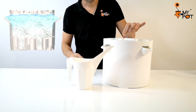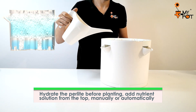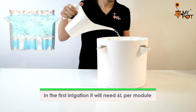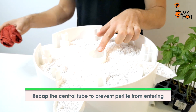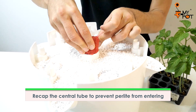Before planting, hydrate the perlite — it will absorb two liters of water, and another four will remain in the internal tank, making a total of six liters. It is important to cover the center hole during planting so the perlite does not enter inside.